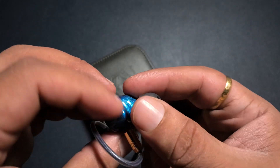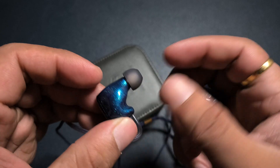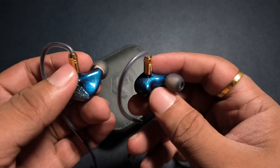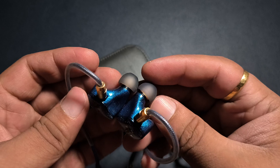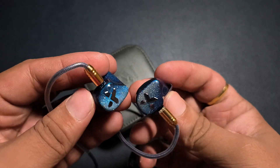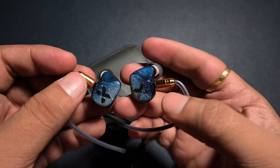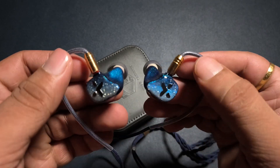I barely have any issues with the fit. But this part is not exactly very comfortable inside my ear — slightly uncomfortable to me, though it is not a big deal at all. If you look at the size, it has very good depth — one of the deepest IEMs I have used this year. The body profile is slightly on the voluminous side, but the back plate is less than an inch, so it is not a big IEM overall.